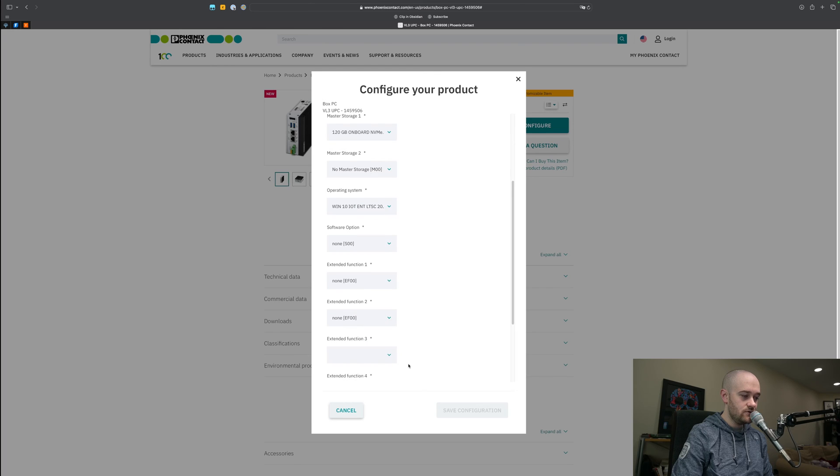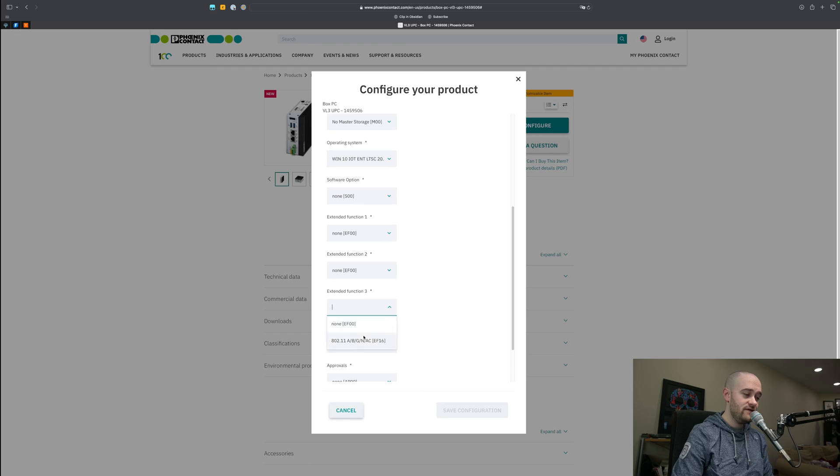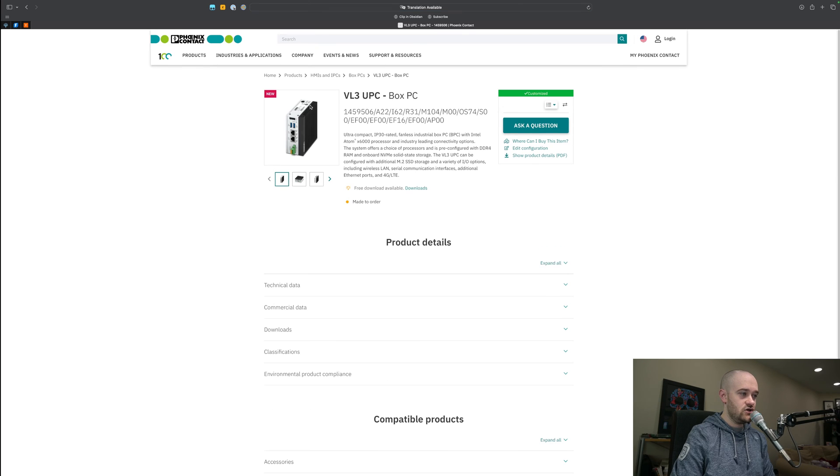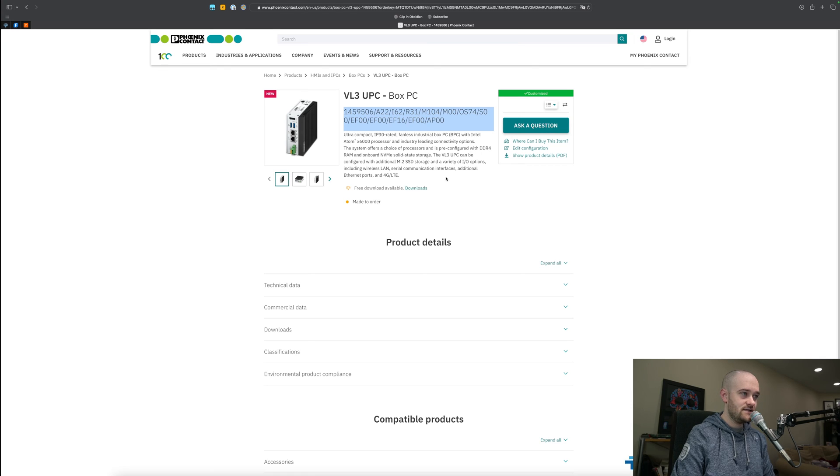For TPM, we probably don't need that, so we'll say no. For the extended module — Wi-Fi — if you want Wi-Fi, that's what this is. We'll say yes to that because it gives us a little bit of additional flexibility. Extended function 4 gives us a couple of different options: additional storage, a built-in cellular modem, or two extra Ethernet ports, which you can see my model has. I don't think most people are going to need it, but if you have the need, that option is there. We'll say none, save the configuration — and this is the specific configuration I would recommend you use.